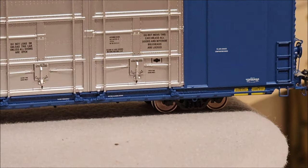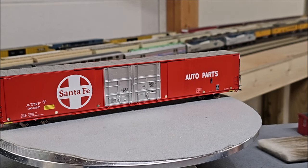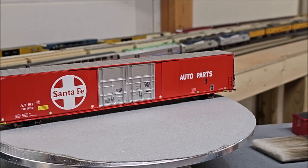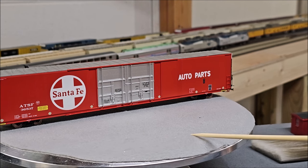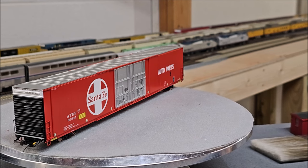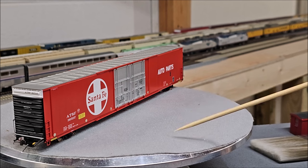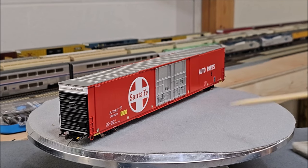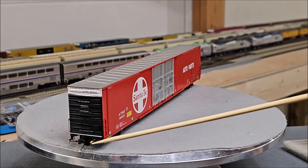Here we have the Santa Fe version, which is obviously a lot different from the Grand Trunk version because there's only one door in the center. You can also see two different types of sides — welded and riveted — so you can see all the separation there. All of the door detail we talked about before is present, and you can see the airline hose on this one sticking out a bit more prominently.